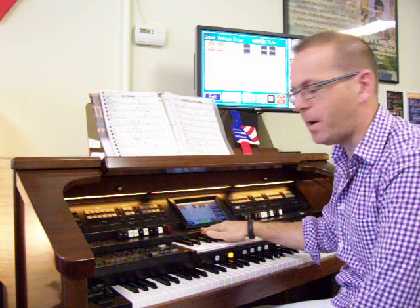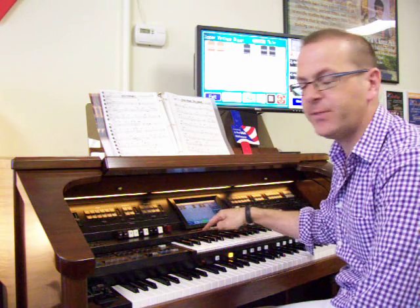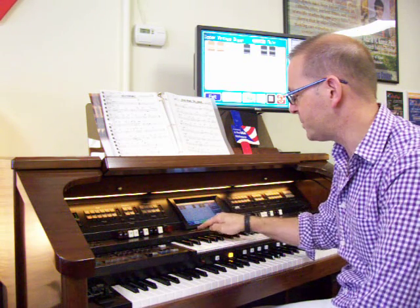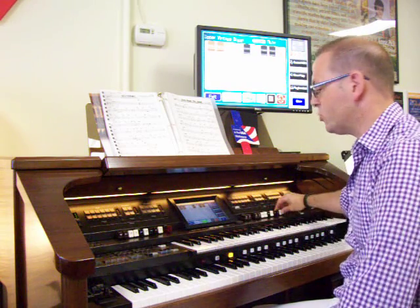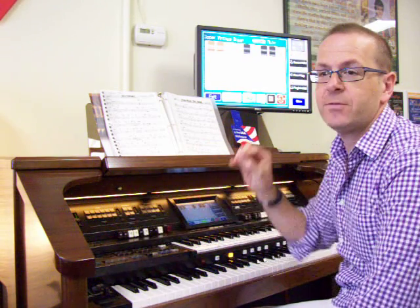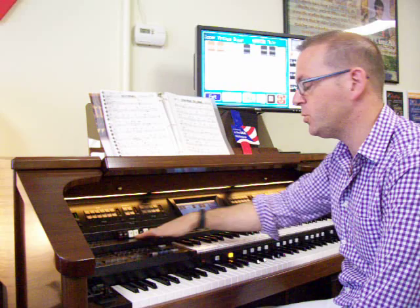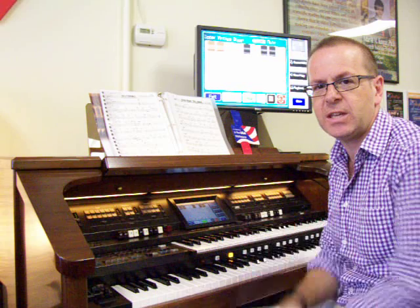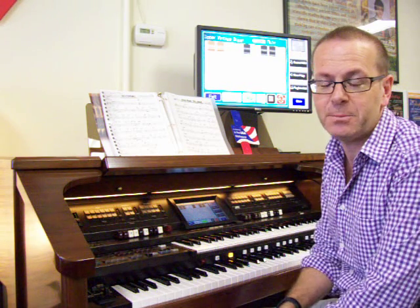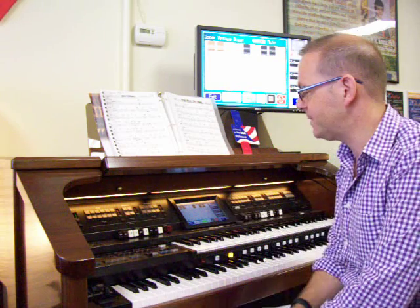Underneath the main screen of this model, there is what I call the Modeler. It says Vintage Organ, and it allows me the opportunity to select how the drawbars — a Lowry would have tabs, but a Roland uses drawbars — how they will react to how I touch them. Think of it like a shift key on a typewriter: it could be a number 1, or whatever symbol was above it.